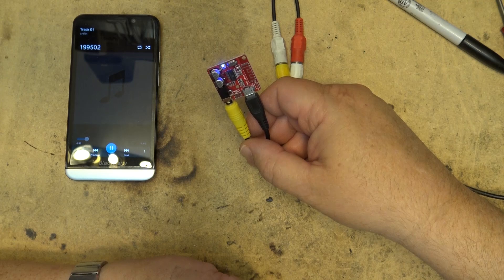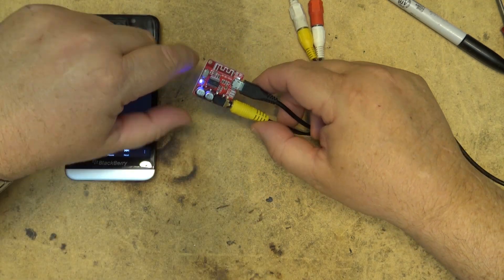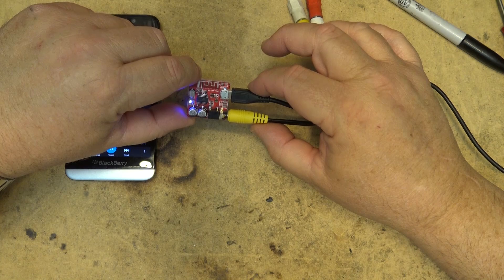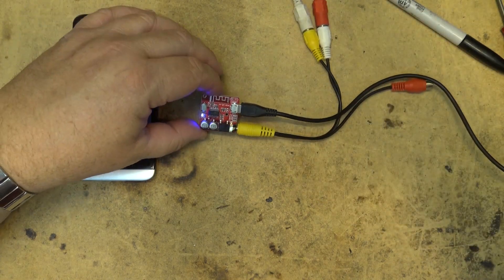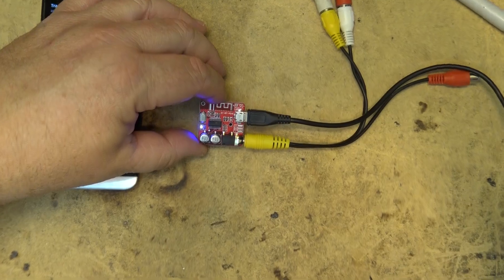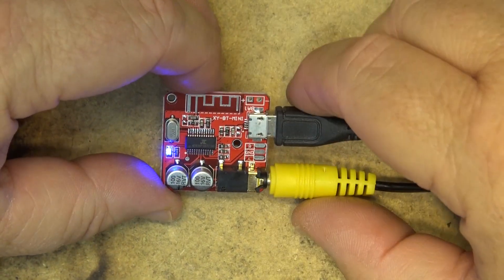I'm just showing off the actual module today. I'll put the specs in the description, including the voltage range and so forth. As you can see, you can power it up with a power supply or a USB-type plug.